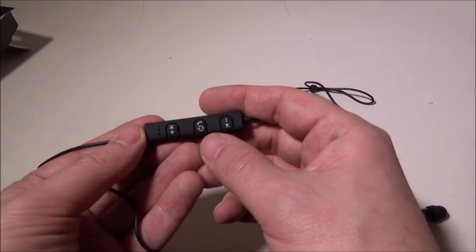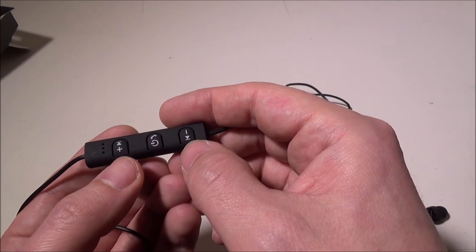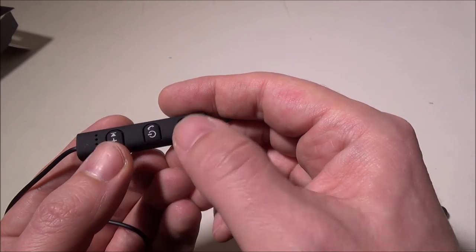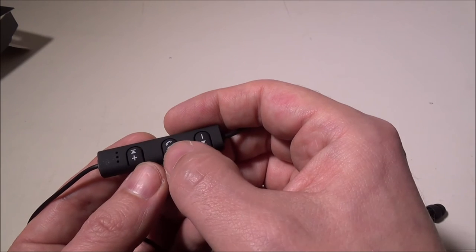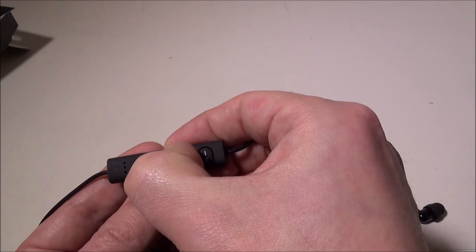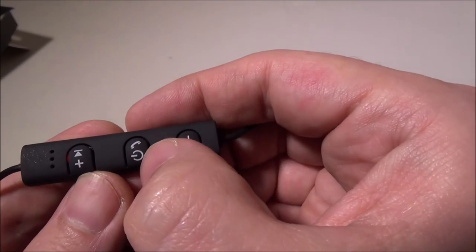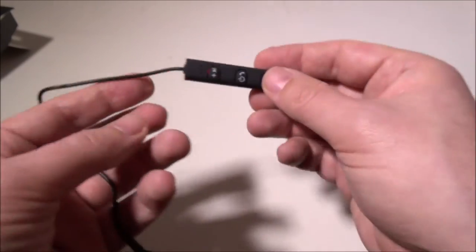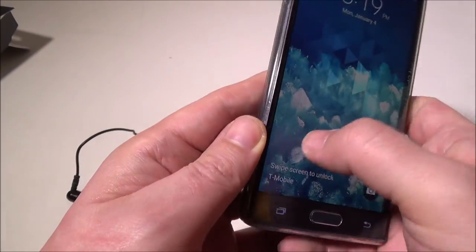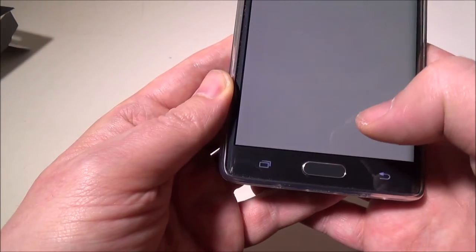Let's set these up and show you how easy it is to pair. You've got your next-track and previous-track buttons, volume up and volume down on the outsides, and your power and multi-function button. We're going to hold the power button down until we get the pairing blink — which is red and blue — indicating we're in pairing mode.